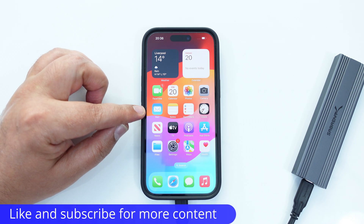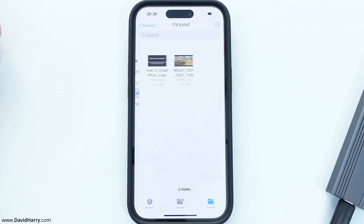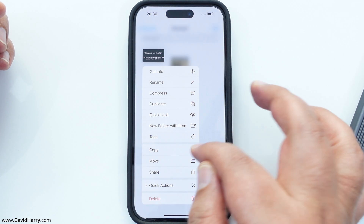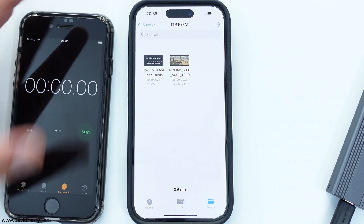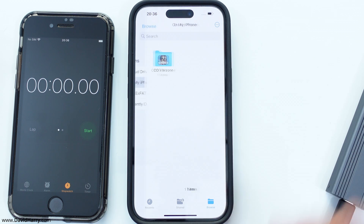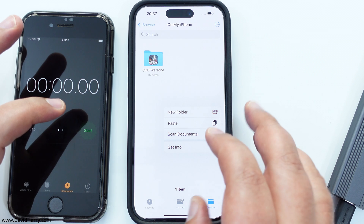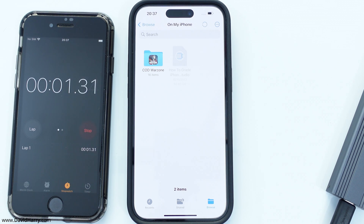First up is the iPhone 15. I'm going to go to its Files app, go to the external drive, and copy the file from the external drive. I'm now just going to bring in this other iPhone as a timer. I'm going to go to the internal storage on this iPhone, and I'm going to paste and time to see how long it takes. Okay, so that's now going over.